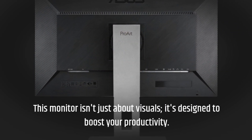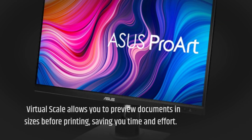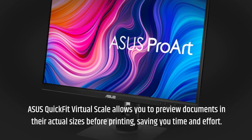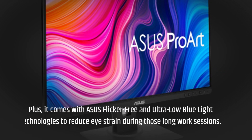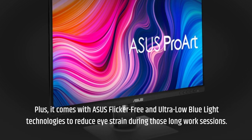This monitor isn't just about visuals — it's designed to boost your productivity. Asus QuickFit Virtual Scale allows you to preview documents in their actual sizes before printing, saving you time and effort. Plus, it comes with Asus flicker-free and ultra-low blue light technologies to reduce eye strain during those long work sessions.